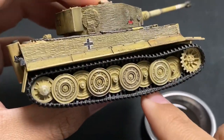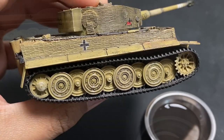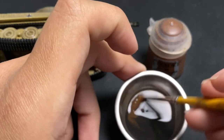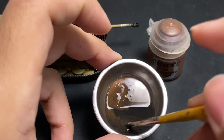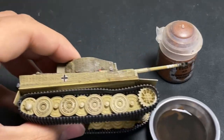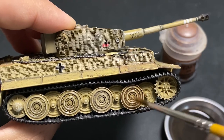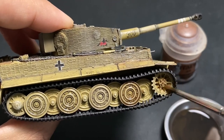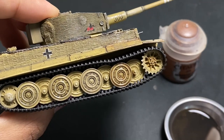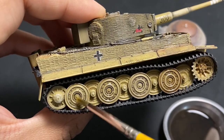You can also buy AK retarder for slowing down the drying time of your models. In my experience, the AK retarder has been known to turn your acrylics into something more like enamels, giving you a nice wash and easy manipulation during the drying process. But the main reason to use soap washes is really more about cost effectiveness than which one is technically better.